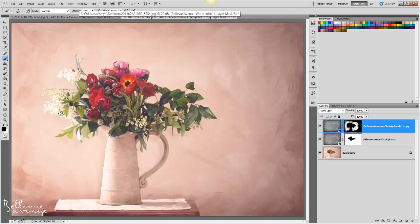So here's a before and after. As you can see, it gives a touch more texture. And here's the full before and after.